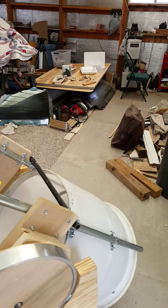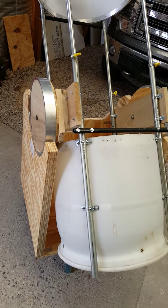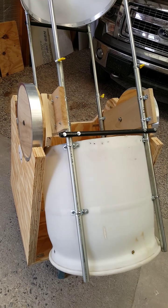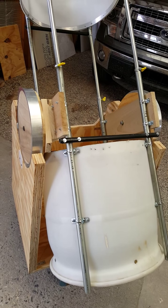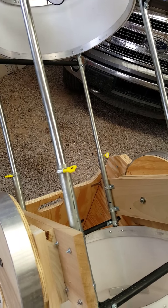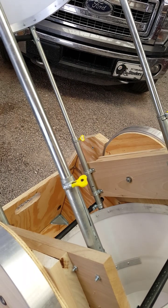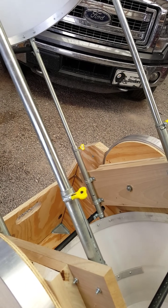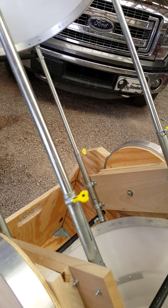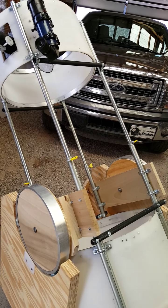One of the details I really like about this telescope is that it's made using just four pipes. They're three-quarter-inch EMT on the bottom half, and half-inch on the top half. The half-inch slides inside the three-quarter-inch and is held in place with a pipe clamp. I got these pipe clamps at Harbor Freight, and all I need is my fingers to tighten or loosen them.